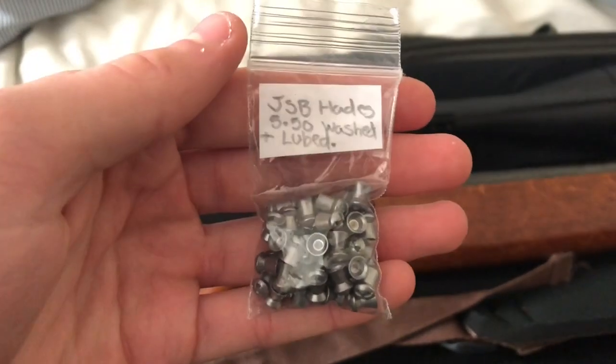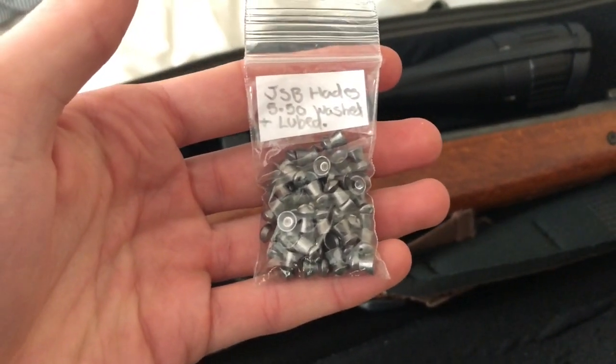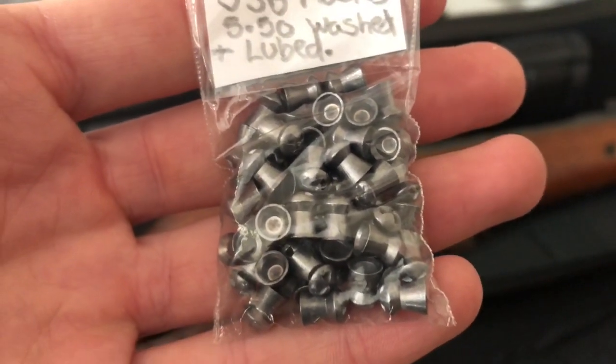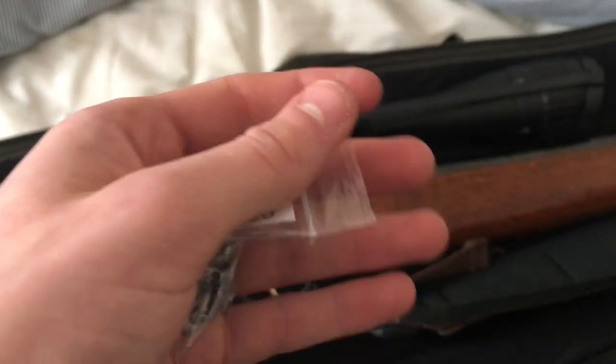As you can see here, I washed and lubed these pellets up, so these pellets are really clean. First impressions of these pellets — they seem really good. I haven't shot any of them yet, but the quality of the pellets, as you can see, they're very shiny. And when I did wash them, not a lot of lead residue actually came off them. So far, so good from the JSP factory on these Hades.